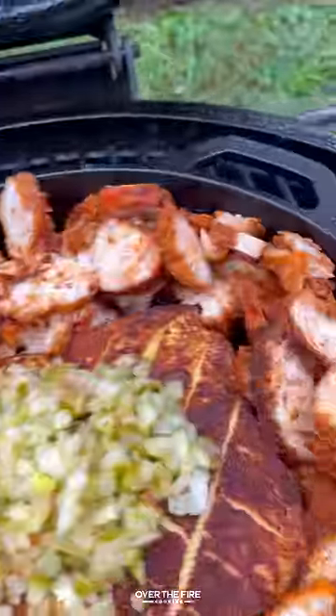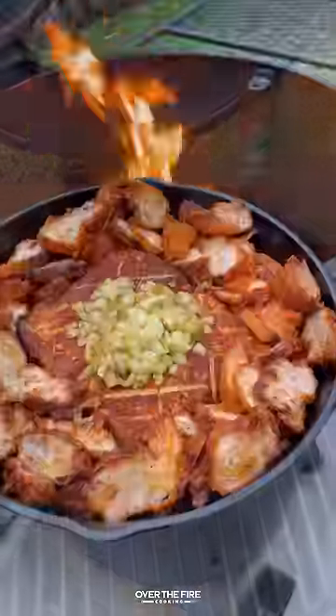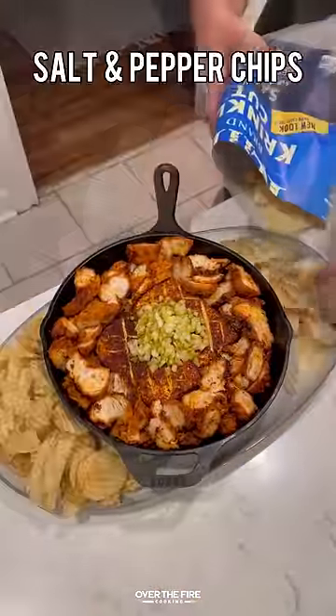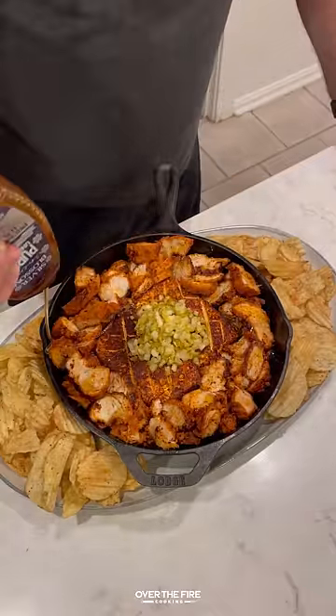Let that cook. Once it's all warmed up and ready to go, we're going to pull it off, let it cool for just a couple of minutes, and then we're going to dive in. I served these up with a thick cut wavy kettle chip, topping off with a drizzle of honey.